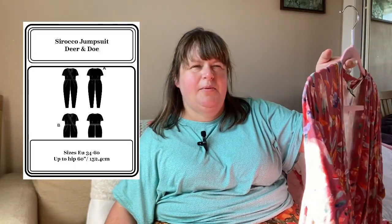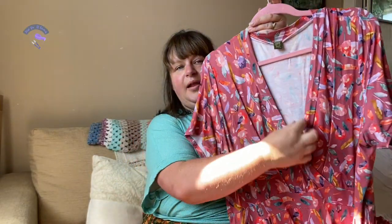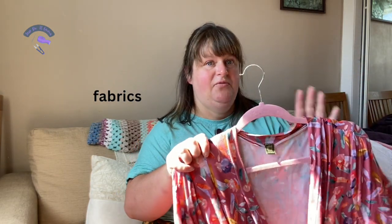So this is the Cercle by Deer & Doe. I think I made this last year and I keep meaning to make another one — I have the fabric in mind already. It should be fairly straightforward because I don't think I really need to make many adjustments. I made it out of a viscose jersey and I think I got this from Pound for Fabrics, though Minerva have it as well.